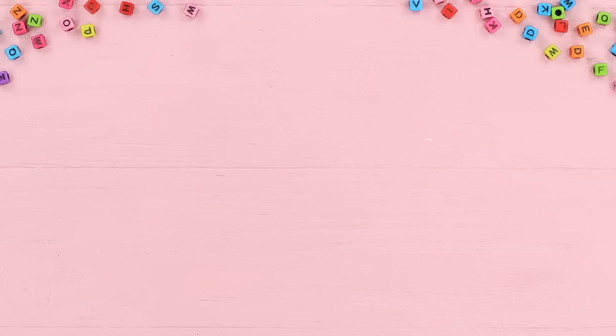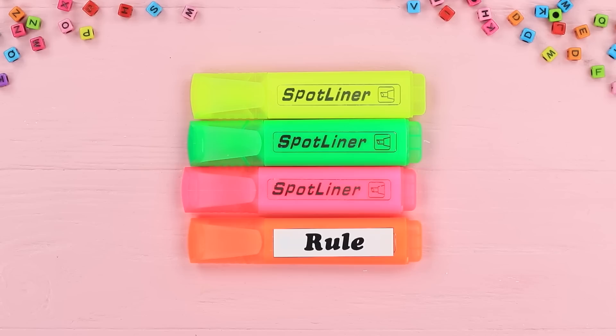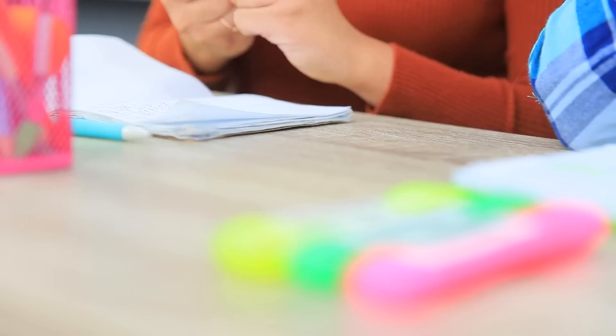Print titles for markers on self-adhesive paper, cut them out, and attach the stickers to markers of different colors. Cindy has different colors for dates, names, and places, so she always finds what she needs in her notes and gets good grades. Now Jessica won't have any trouble with her notes!